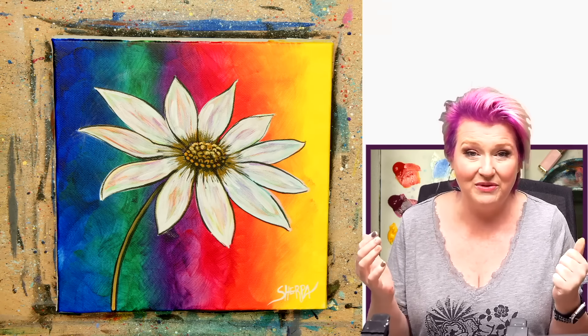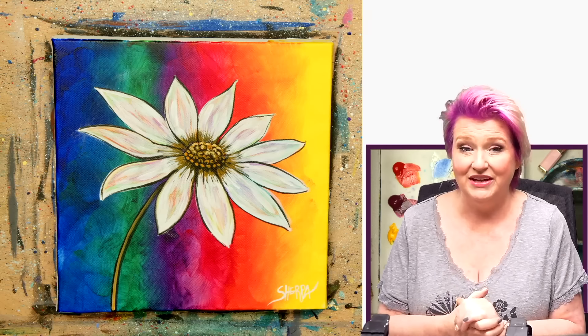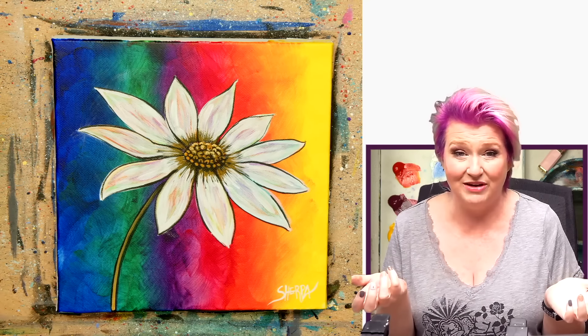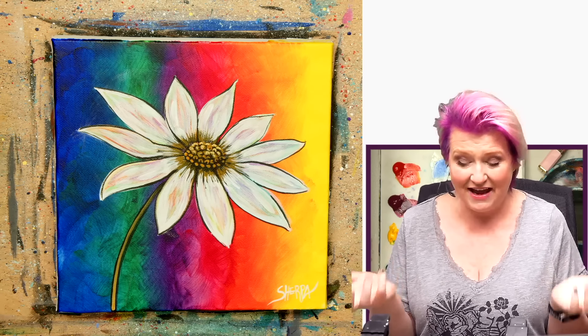Hey everybody, it's Cinnamon Cooney, your Art Sherpa, and today I'm going to show you step-by-step how you can create this gorgeous floral painting. This is a really fun painting that I think you're going to really love. I'm going to break it down every step, every color mix, every tool. Everything I do to help me do that is my husband,